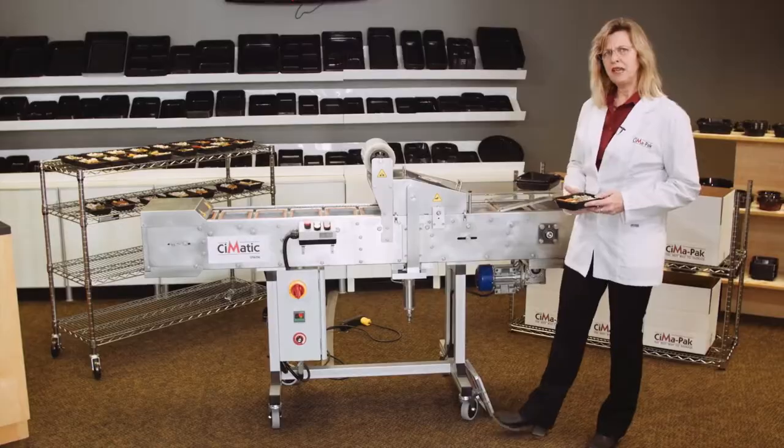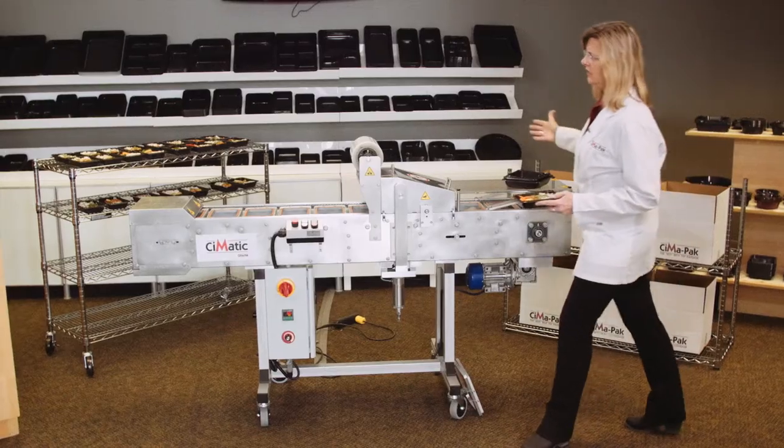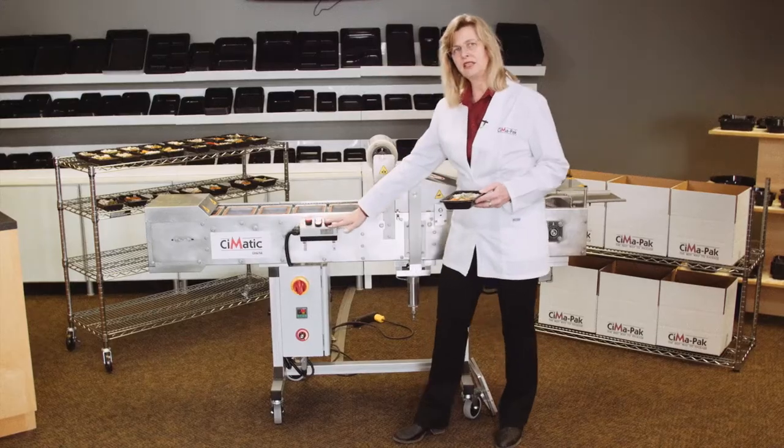This is the new CIMATIC — a new version which we have made a little smaller than the other one. It allows the operators to work from behind and in the front and have access to the controls.